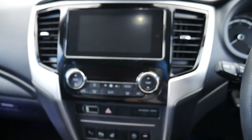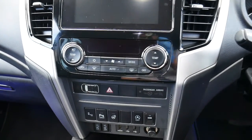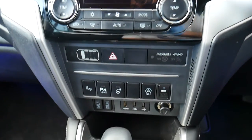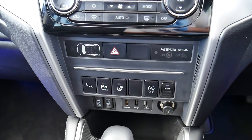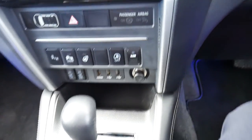In the middle you've got your multimedia centre with your radio, Apple CarPlay, Android Auto, below that your aircon controls, heated steering wheel, parking sensors, automatic stop and go, front heated seats and USB ports.